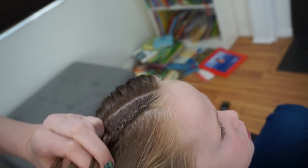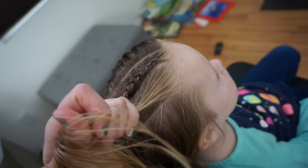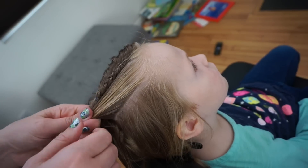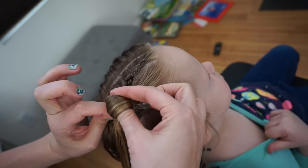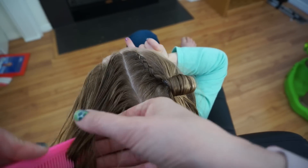I hope that makes sense — it's kind of hard to explain. Once I've got this braid done, I'm going to secure it with an elastic. And then I'm going to comb out the hair that's just to the right of it, and with this hair and the braid, I'm going to secure it with an elastic. The last time I pull the elastic through, I'm just going to leave a small loop of hair, just a couple inches.